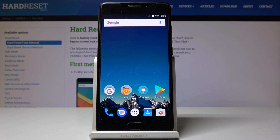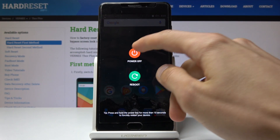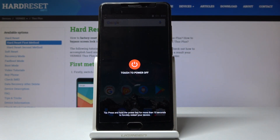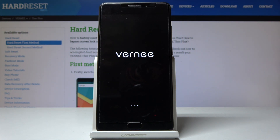Starting off, we want to power off the phone by holding the power key and selecting power off, and once more to confirm it. Now wait for the device to shut off, which will be indicated by a vibration.